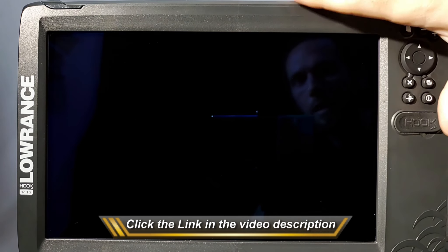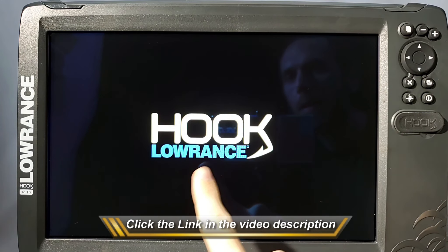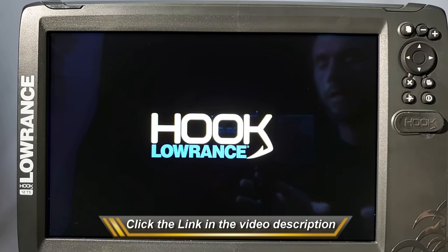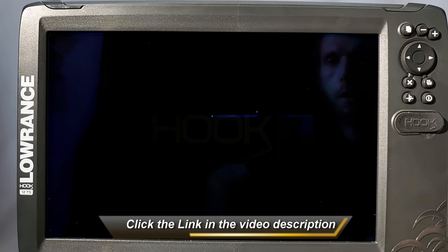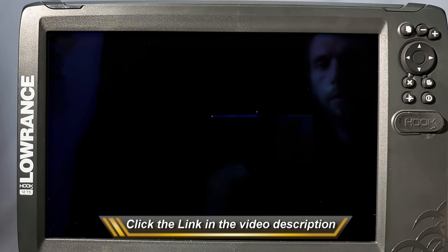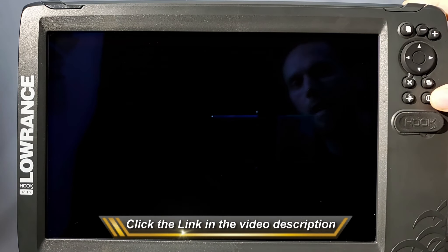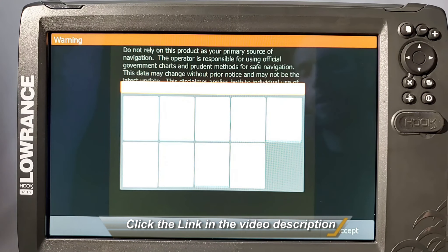I'm going to go ahead and show you — I have my Hook 2 12 Triple Shot right here. The easy way to tell is I'm just going to press my power button and turn it on. If it comes up and says Hook, Elite, HDS, or anything on the screen and it's lit up, and then it goes dark, it just means it's simply a setting issue we can fix very easily. So I'll let it load up and show you what happens. Now it pops up, and instead of the screen coming on to where you hit the accept menu or it goes to your GPS or Sonar page, the screen just goes completely dark. A super easy fix is to just quickly press your power button a couple times — I hit it twice, and bam, my screen pops up and everything is running perfectly.